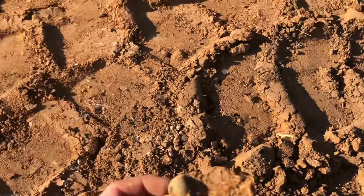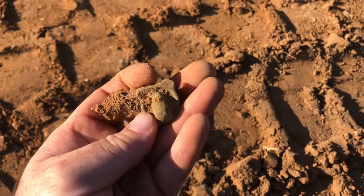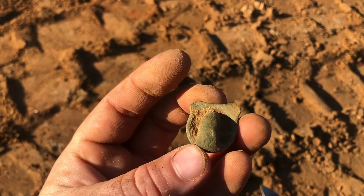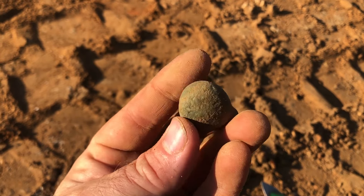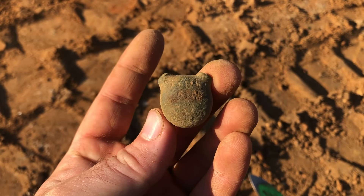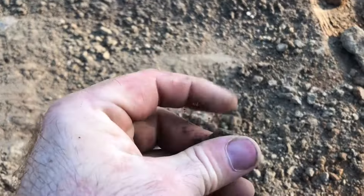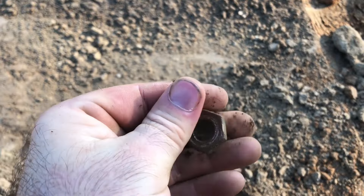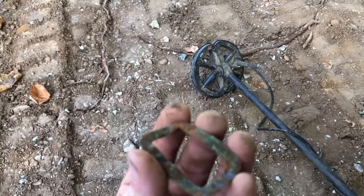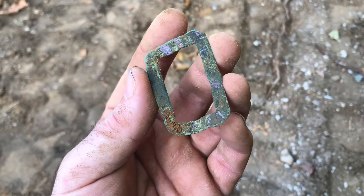I don't know what I have here, but it sounded good. I don't know what that is — looks interesting, though. It's got to be something. Got a Model T valve stem base. I don't know what that is. I've got some sort of a brooch or something — some sort of a design on that.